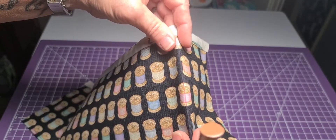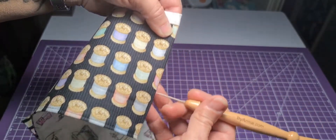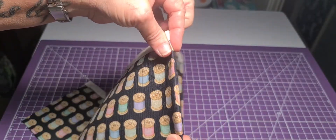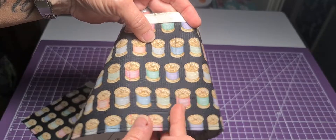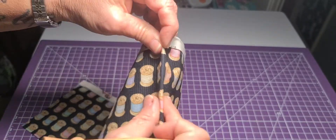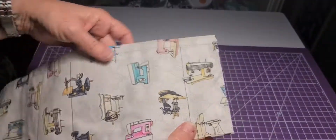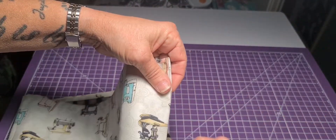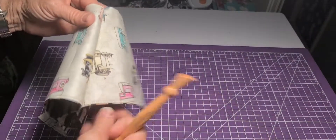Take this to the machine. Start on the main side — fold it on the line and stitch an eighth of an inch from the faux binding down to the bottom. Do it for the next one as well. Skip the one you marked in a different color — do not sew that one. Then sew the next one, and do the same on the other side. Then flip it over and do the same on the back, folding and stitching an eighth of an inch.